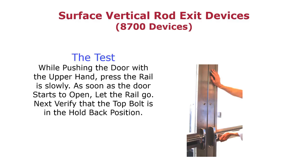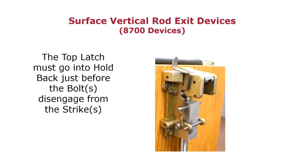Surface vertical rods are adjusted very differently. For Sargent surface vertical rod exit devices, the best way to test them is to put one hand on the door and push on the bar very, very slowly. As soon as the door starts to open, let the rail go and verify it has gone back into hold-back position. The top latch must go into hold-back position — where a pin engages the lever arm, holding the latch bolt in the retracted position. This is critical: if it doesn't go into hold-back and you have a fire-rated exit device, the door will not close and latch.